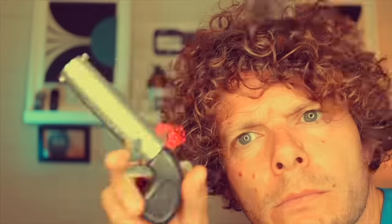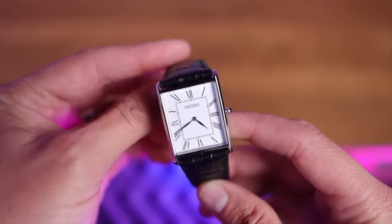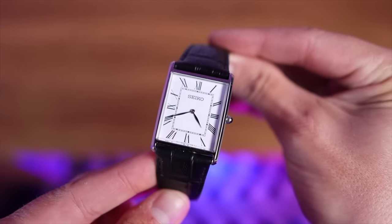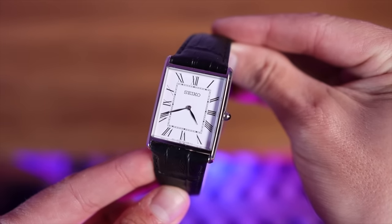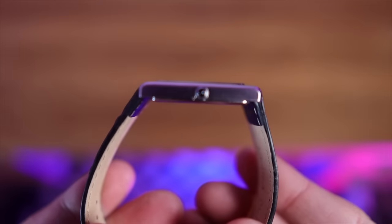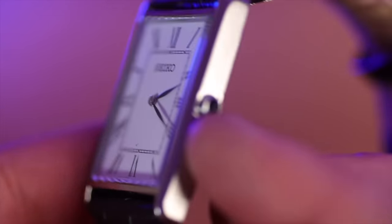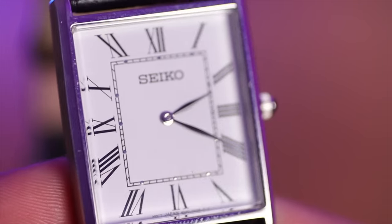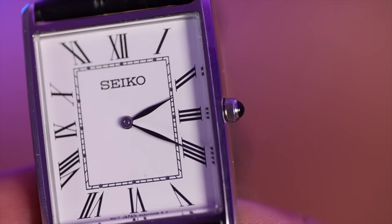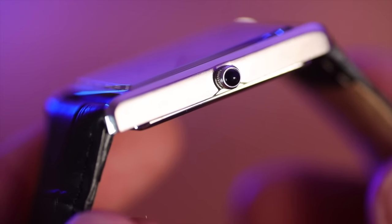Ladies and gentlemen, here it is — the SWR049, the Seiko Tank. It captures a lot of the Cartier details. The case is stainless steel, mineral glass protecting the dial, only 30 meters of water resistance — but you're not going to go swimming with this, are you? We have a mixture of polishing and brushing on the case. The crown is so tiny — it's got to be the smallest crown we've had on this show. Little black mineral glass on the top — the Cartier cabochon.